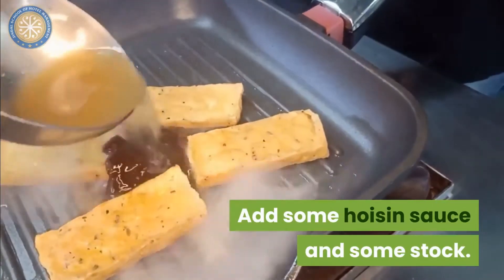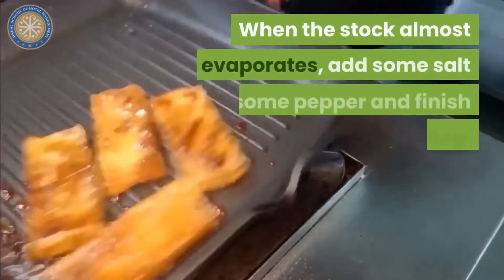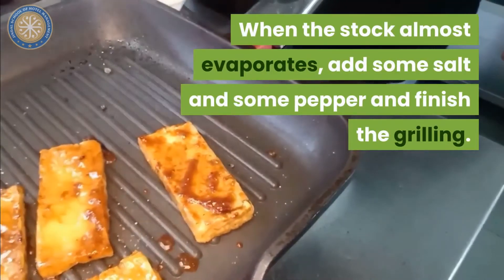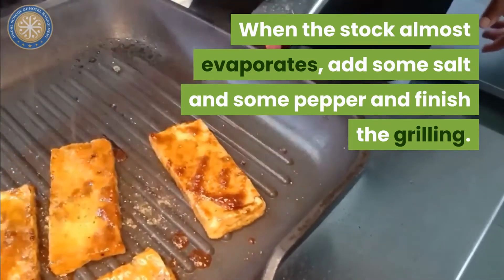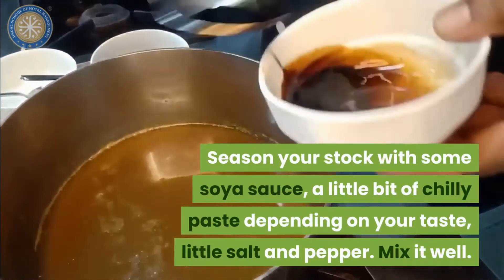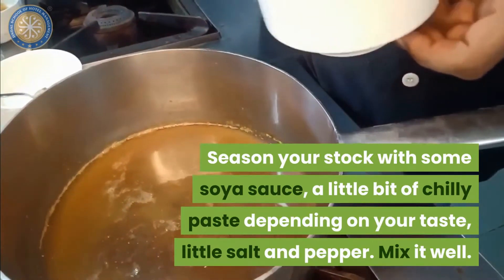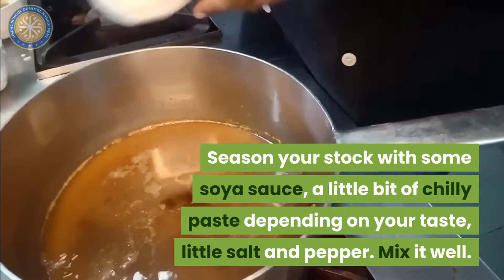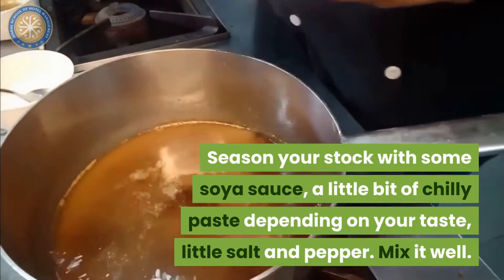Add some stock. When the stock almost comes to a boil, add some salt, add some pepper and finish over. Season your stock with soy sauce. A little bit of chili depends upon your taste. A little salt and pepper.